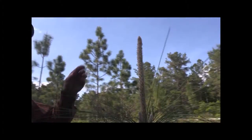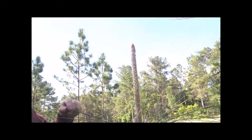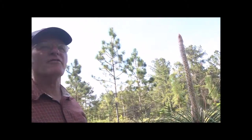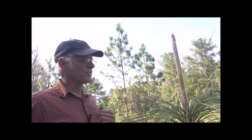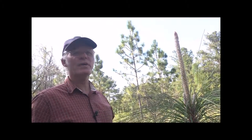That's a nice, healthy candle on that one, and it's just starting — the needles are just starting to develop on the candle. I've measured these candles as long as 26 inches before the needles start coming out on them. But they're all different; some of them can be short and the needles start coming out. They all behave differently.